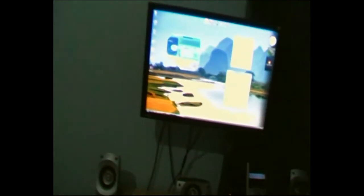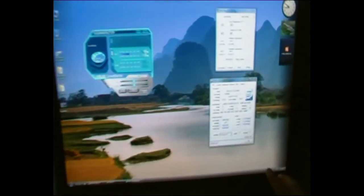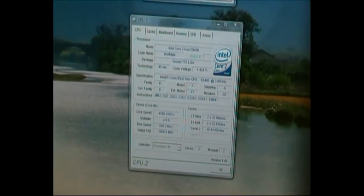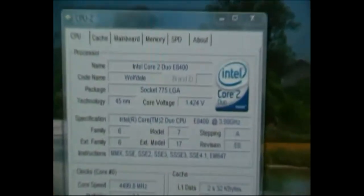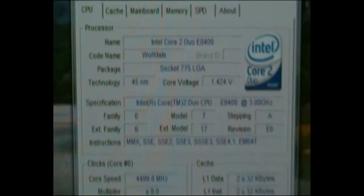I've made a few tweaks. The CPU is running at 4.5GHz at 500 FSB — effectively 2000MHz front side bus — which is an incredible speed. It just overclocks really well. The core voltage is at 1.425 volts, which is very good.